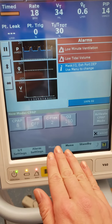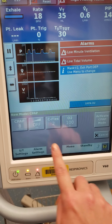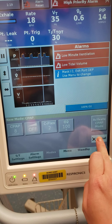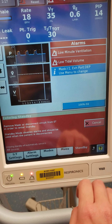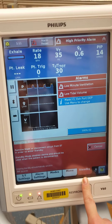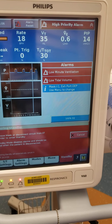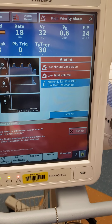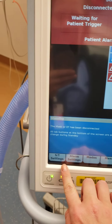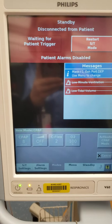CPAP is one continuous pressure — just one pressure we're delivering to our patient. I'm going to put this in standby so it's a little more quiet for you guys. The standby button basically makes it so we don't turn the machine all the way off, but it's just in a state of readiness — ready to go whenever. So back to our modes: CPAP is one continuous pressure.